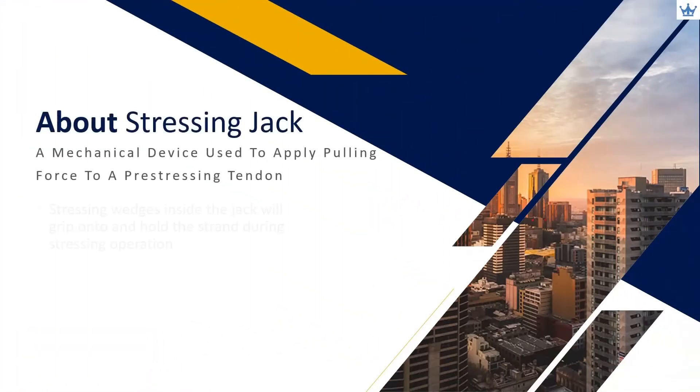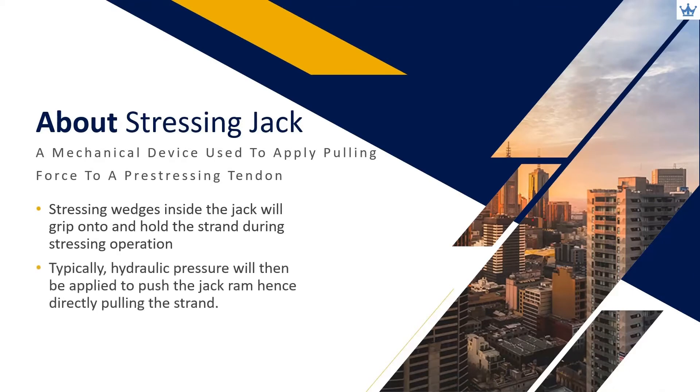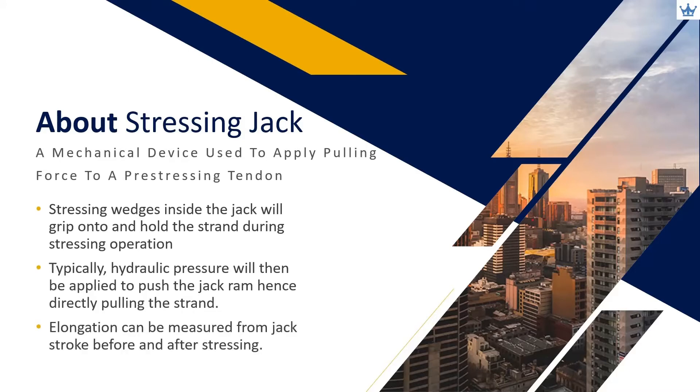A stressing jack is a mechanical device used to pull the strand. Inside the jack, wedges are used to grip and hold the strand during stressing works. The jack is normally operated using hydraulic pressure to push the ram, hence pulling the strand. The strand elongation can be measured from the jack extended stroke.